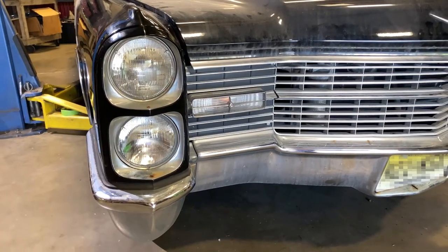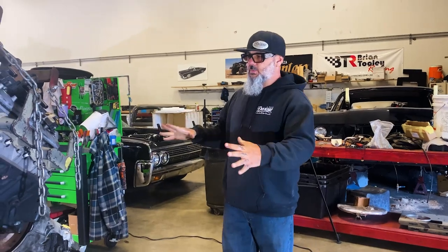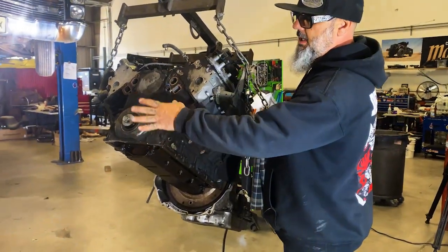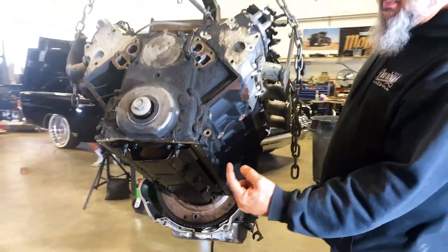Right now we're going to show you a 6.0 with a 4L60 trans going in this Cadillac. We have the motor torn down — it's a junkyard 6.0. We removed all the front pulley kit, the oil pan, and the oil pickup tube. Now we're going to put the oil pan pickup tube on.